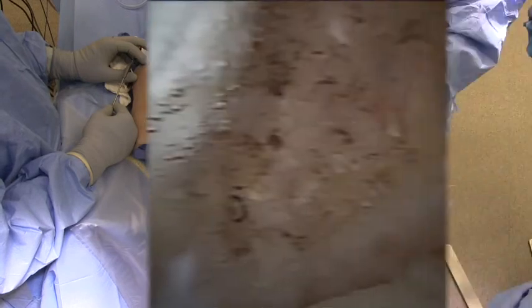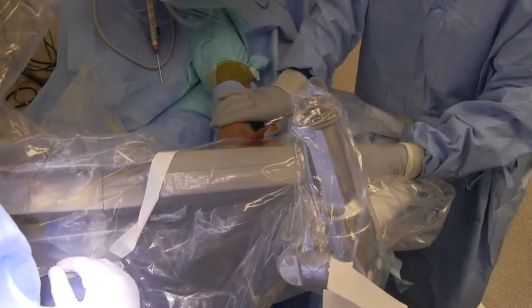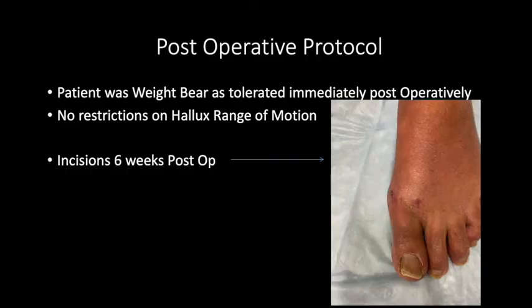Post-debridement intraoperative photos illustrate above. We then may take post-debridement x-rays as well. The portals are closed with simple nylon sutures. The patient is then made weight bearing as tolerated with no restrictions on range of motion.